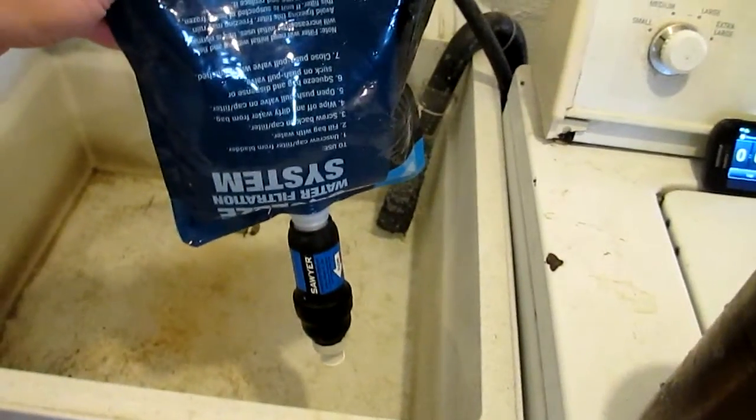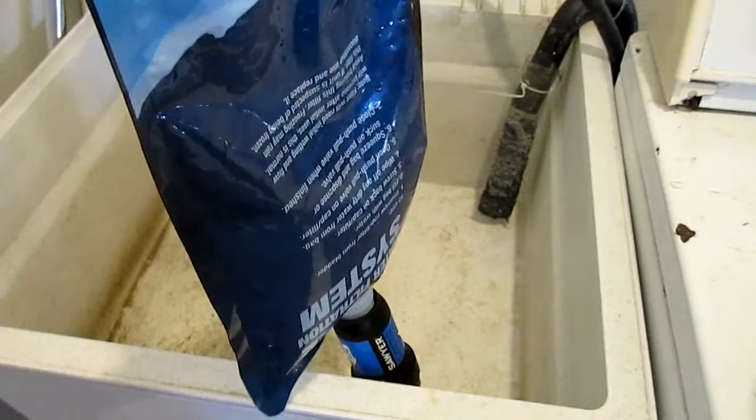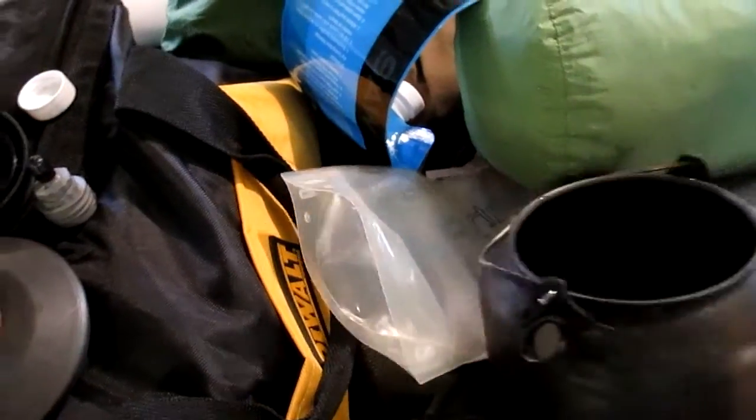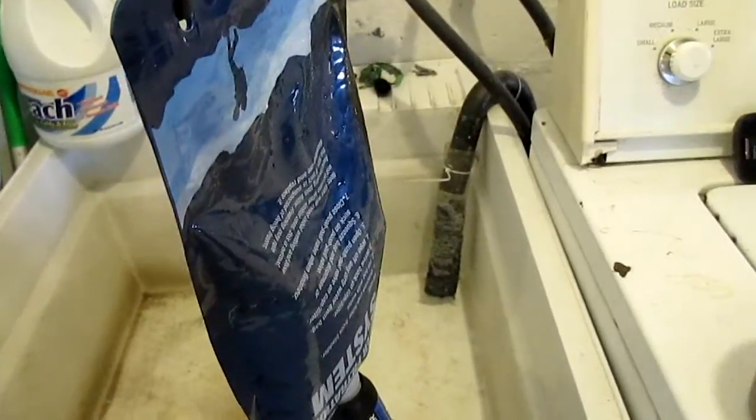The one issue with the squeeze filter bag is it has a really small opening and it's very difficult to fill — you can't just stick the bag in the water because the bag collapses. What I ended up doing was using my cook pot, which I'm going to heat water in anyway. It has a nice small spout; I just pour it right into the bag. About two and a half pots and it was full. You're going to have a cook pot with you anyway, so you can use that to fill it up. Thanks for checking us out!